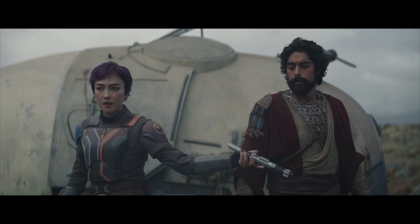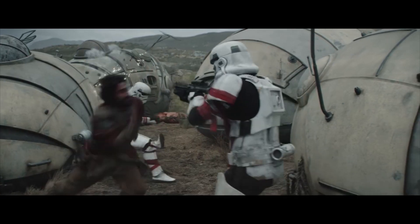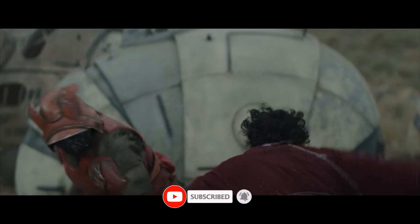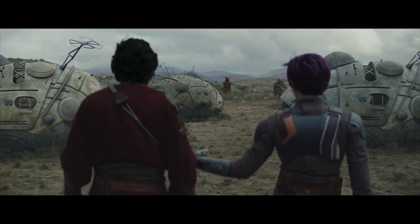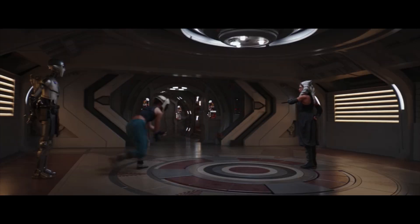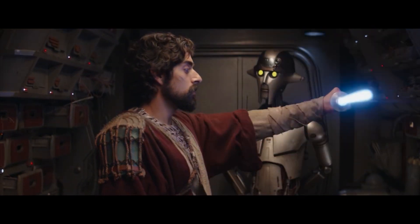His second lightsaber — he had lost his first in a fight with Darth Vader in Star Wars Rebels Season 2 — was left with his Mandalorian companion Sabine Wren when Ezra Bridger vanished at the conclusion of the show. After adapting Ezra's old lightsaber to her own specifications, Sabine began training as a Force user under Ahsoka Tano. As such, he needed a new lightsaber even after Sabine and Ezra were reconciled.